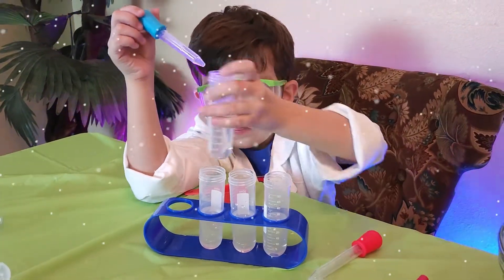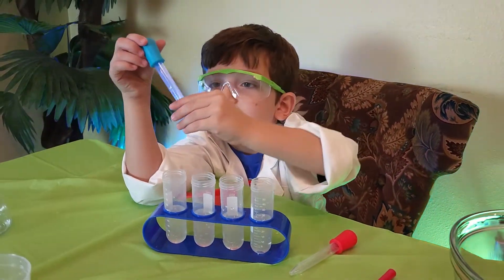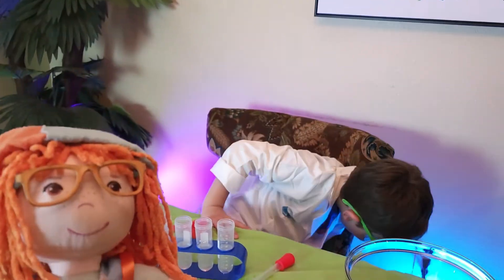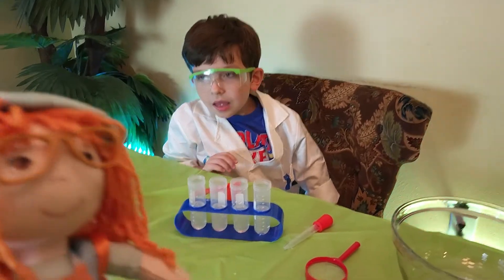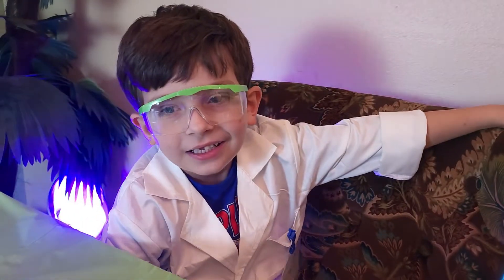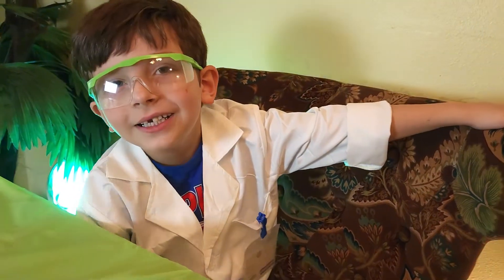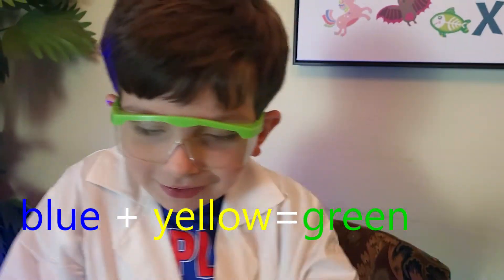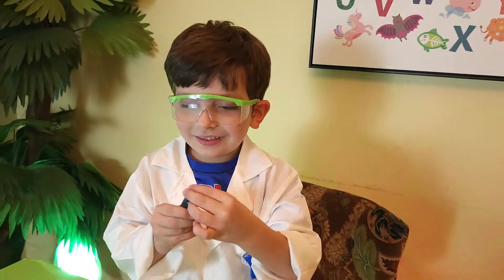Now what color snow do you want to make? What about blue and yellow? Blue and yellow! That's a great idea! Blue and yellow mixed together is green! Blue and yellow mixed together makes green! Wow! You're so smart!